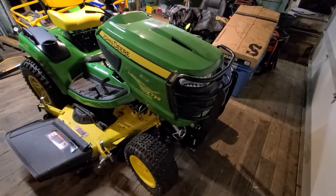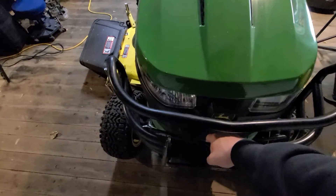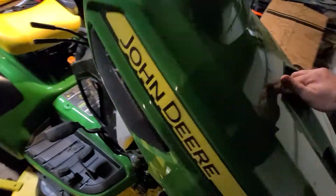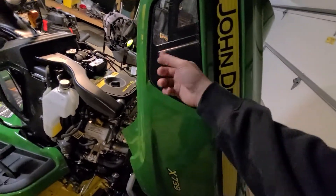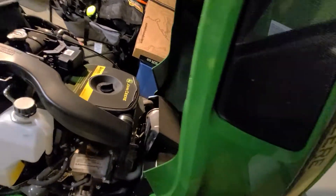I did opt in for the $200 brush guard, which pulls up on this release here and lets it hang down so you can open the hood. The hood is completely plastic all the way around — if I took it off, it probably weighs 10 pounds. There's nothing to it.